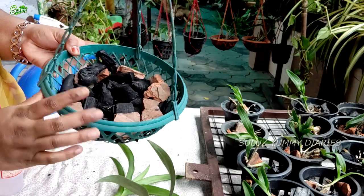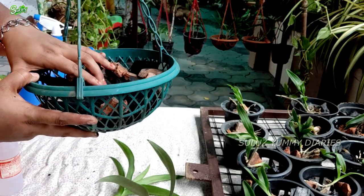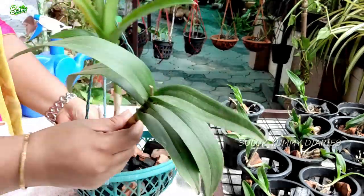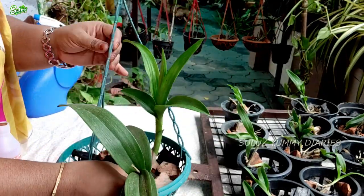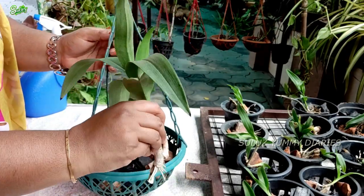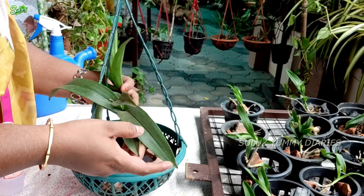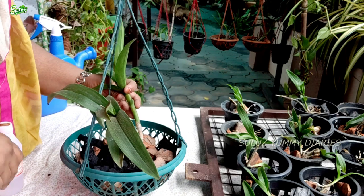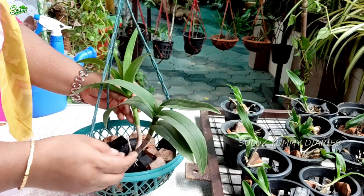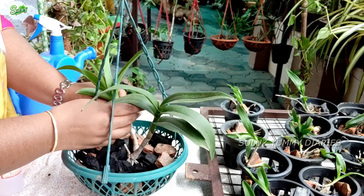We will use the little pieces in the pot. We need to avoid fat and fungal infections. This is a high-drainage type of pot. You can use several holes in the pot and be careful.